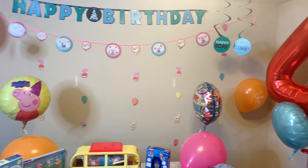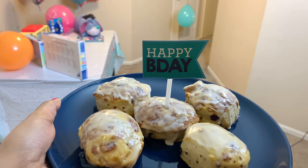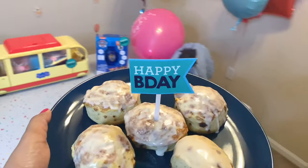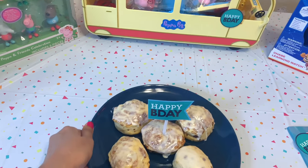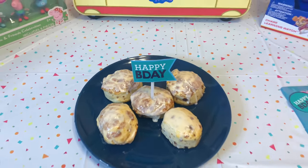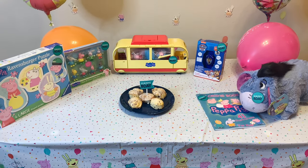Ivan's reaction to his birthday surprise — he's happy to see everything!